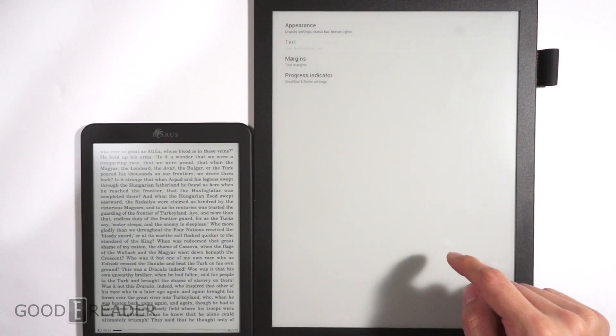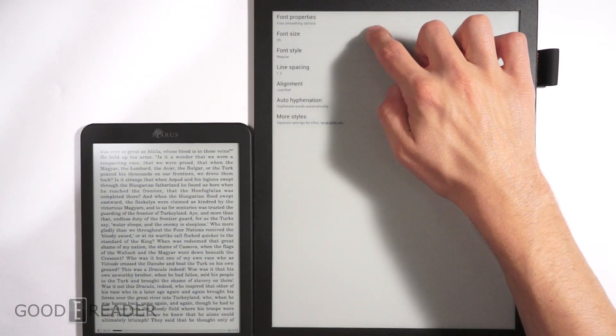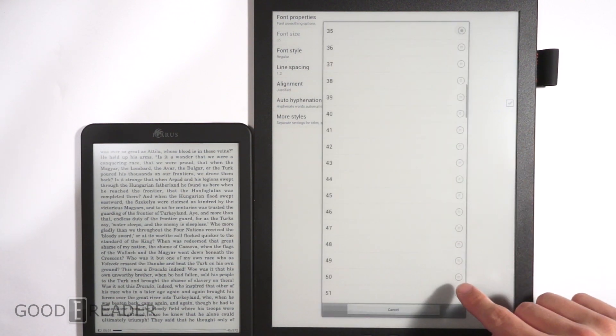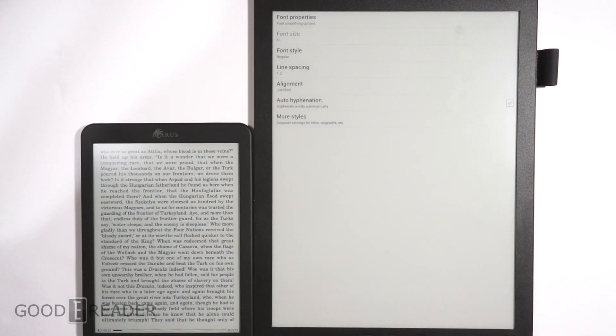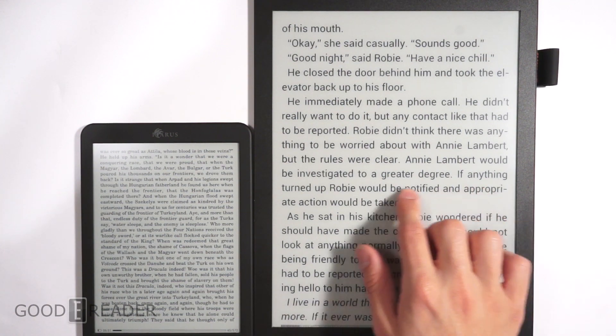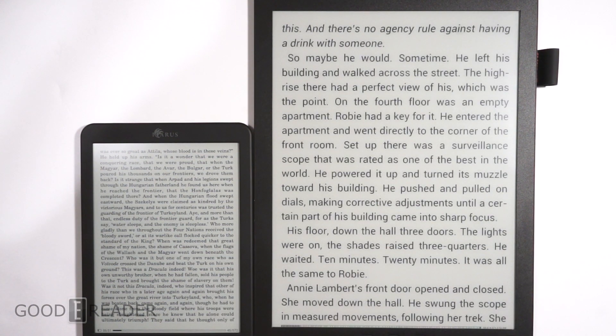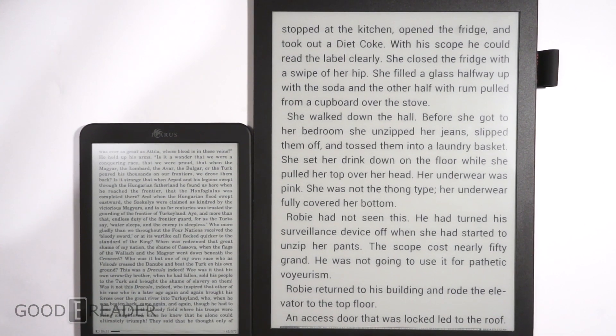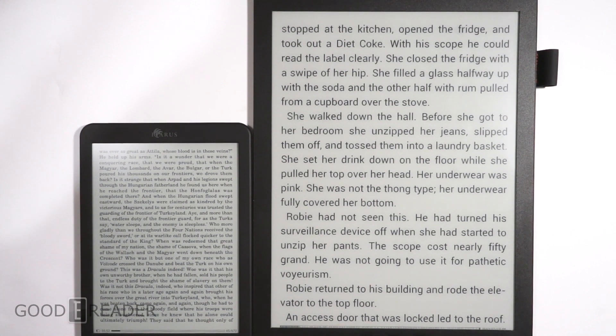We'll go to reader preferences to show you — you have font hyphenations. We can go to font size and just go to like 51 to show you exactly how big the text can be. Look at that — it's really, really large. You can go bigger of course, and the beauty of the Goody Reader 13.3 is that it doesn't matter if you don't like the stock reading experience.